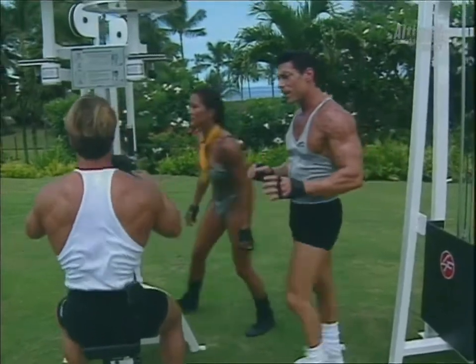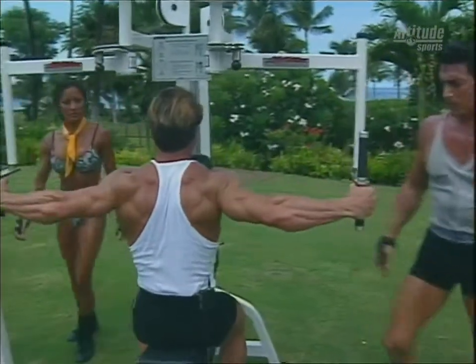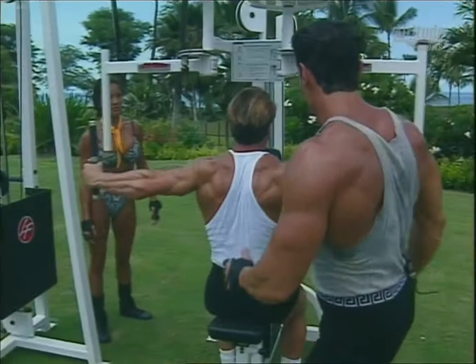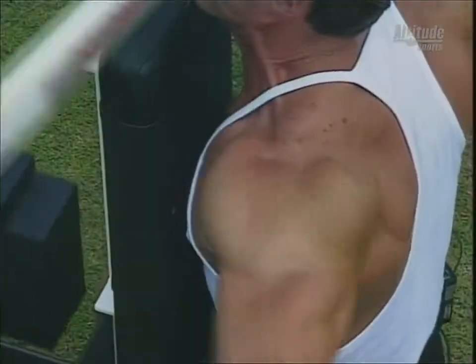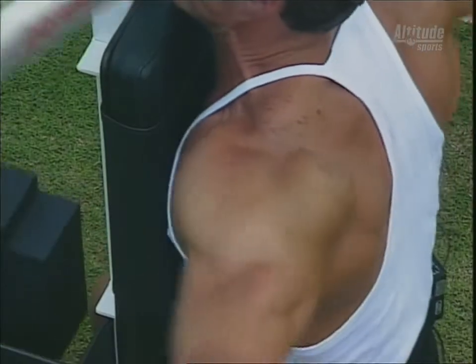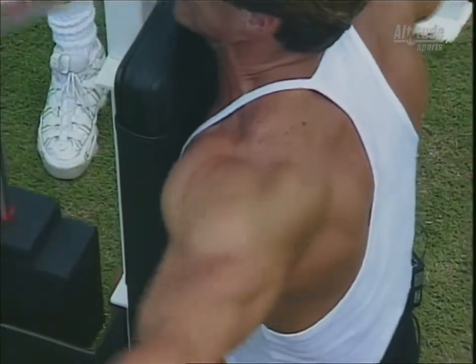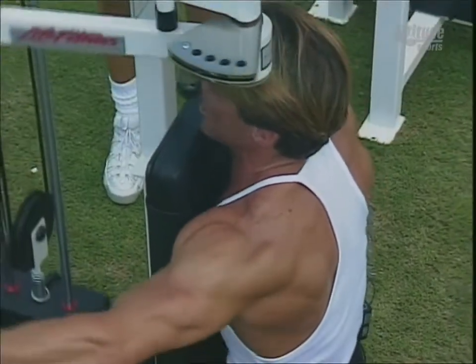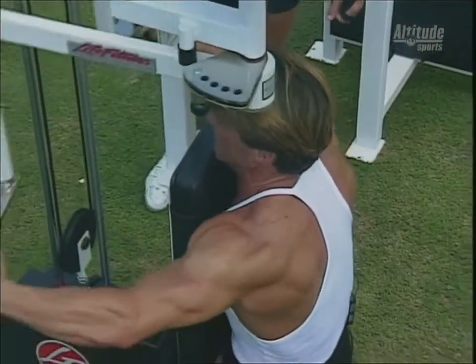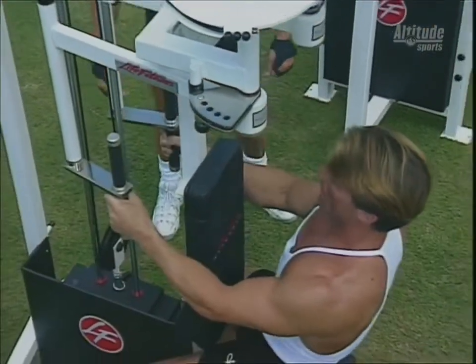Getting a spot maximizes the burnout of the muscle — without the spot, you tend to die a little too soon. Good rear delts — it's a small muscle but it really comes out when you train them properly. We're using the pec deck machine here, and this is an excellent way to train the rear delts, which are a difficult muscle to hit.